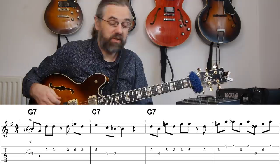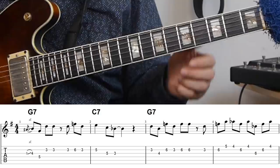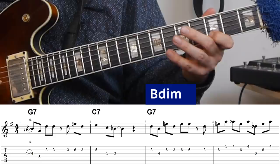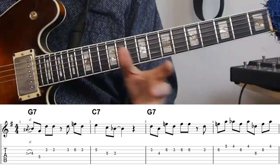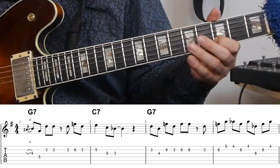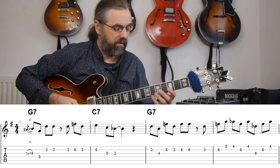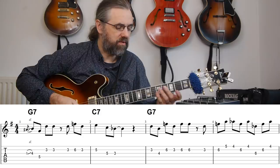Back on G7, here we have the triad from the third of the chord. The third of G7 is of course B, and the triad we have in the scale there is a B diminished triad. The melody is pretty much a variation on what I played on the G in the first bar — using repeated notes and just the triad. I'm also ending the melody on an offbeat, which makes it sound a little bit more jazzy and makes it easier to phrase nicely.